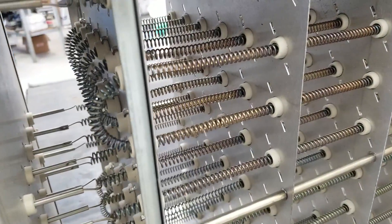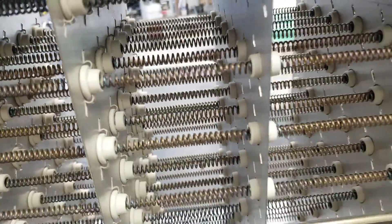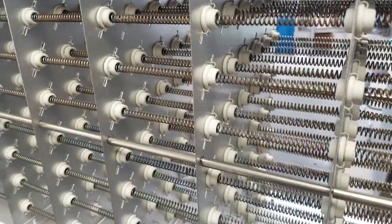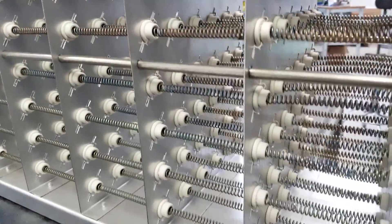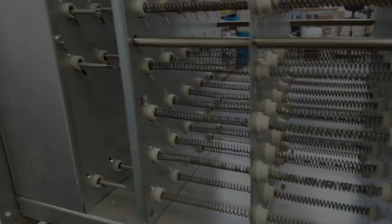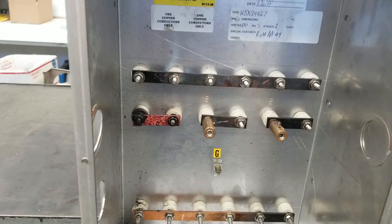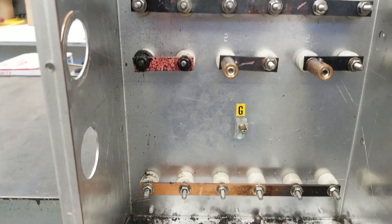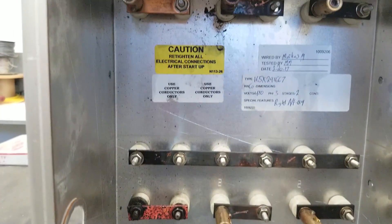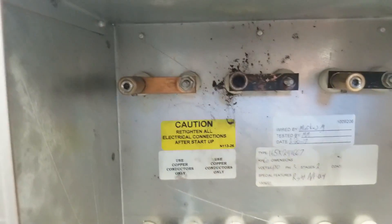The elements are actually in really good shape. If you look at the nichrome elements, they haven't even oxidized yet — just a nice straw-colored element. So the module is still good; it's just the connections outside that were bad. The moral of the story is: do your electrical maintenance, be good to your equipment and it'll be good to you. Keep your terminals tight — it even says right there: retighten all electrical connections after startup.